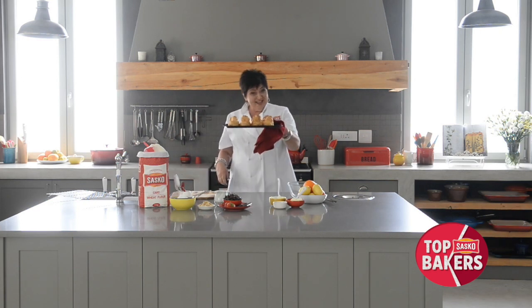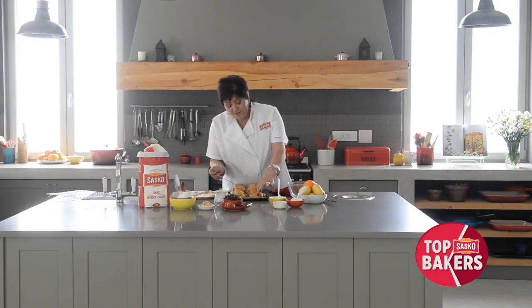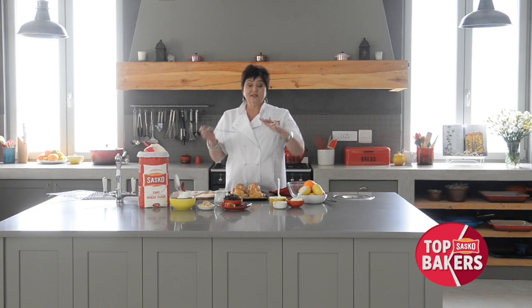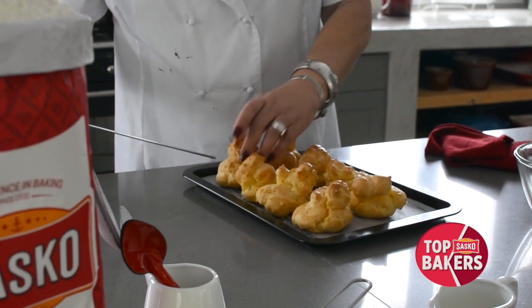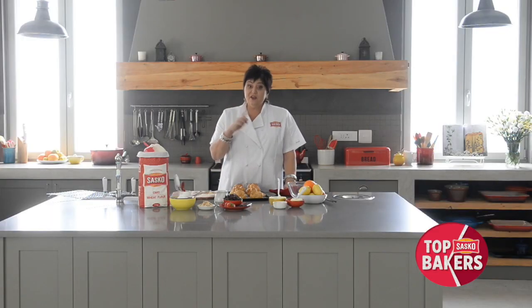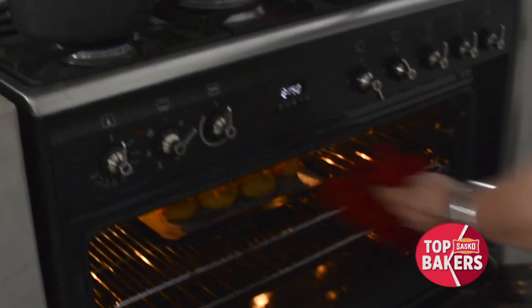See how easy it is with Sasko — aren't these gorgeous? Don't burn yourself but just prick it to release the steam, because if you don't allow the steam to release, the buns are going to sink. Then I'm going to just pop them back into the oven for a couple of minutes to dry out a bit, and while they are drying I'm going to make this lovely chocolate topping and our delicious orange and cream cheese filling. The oven's going to be off — you don't want to overcook them.